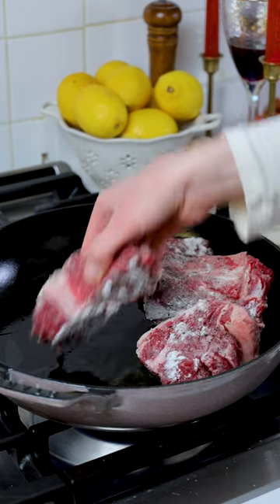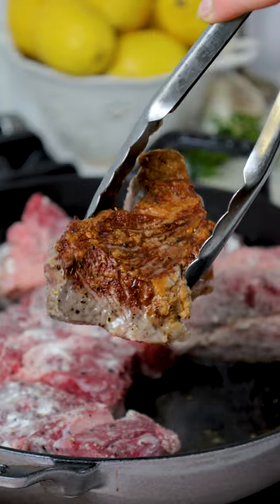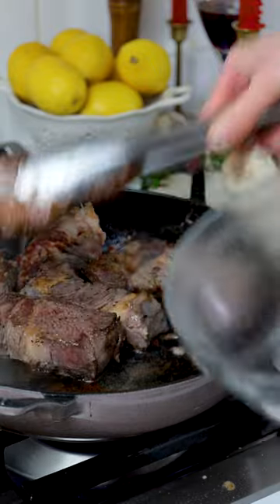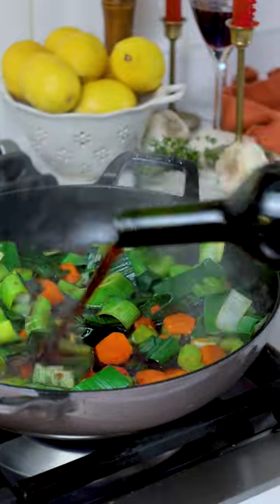You'll start by slicing your chuck roast into short rib-sized pieces and season all sides with salt, black pepper, and a flour dusting, shaking off any excess. Place in a hot braiser with olive oil and sear 2-3 minutes on each side until deeply golden brown.